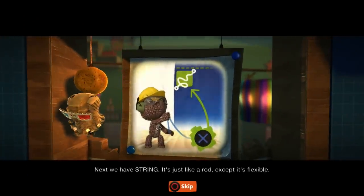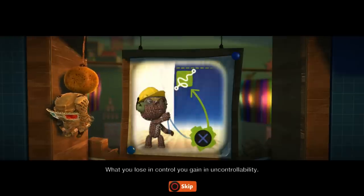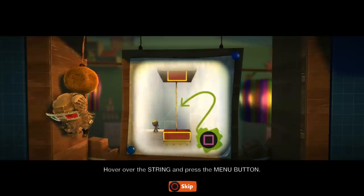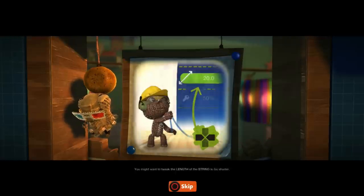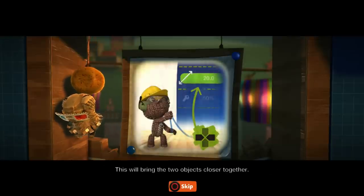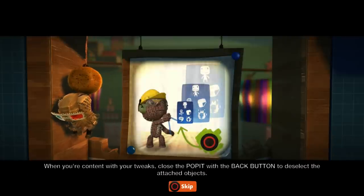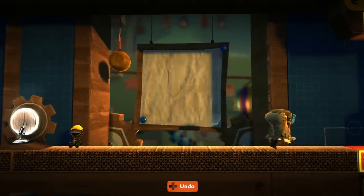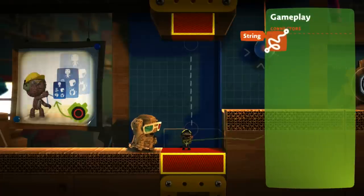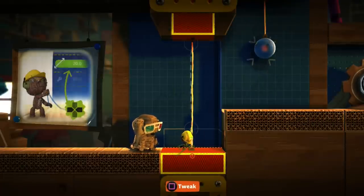Next we have string. It's just like a rod, except it's flexible. What you lose in control, you gain in uncontrollability. All connectors can be tweaked once placed — hover over the string and press the menu button. You might want to tweak the length of the string to be shorter; this will bring the two objects closer together. When you're content with your tweaks, close the puppet with the back button to deselect the attached objects. That should be pretty simple. I'm excited to see what's gonna be after this first term, because there is a second term.